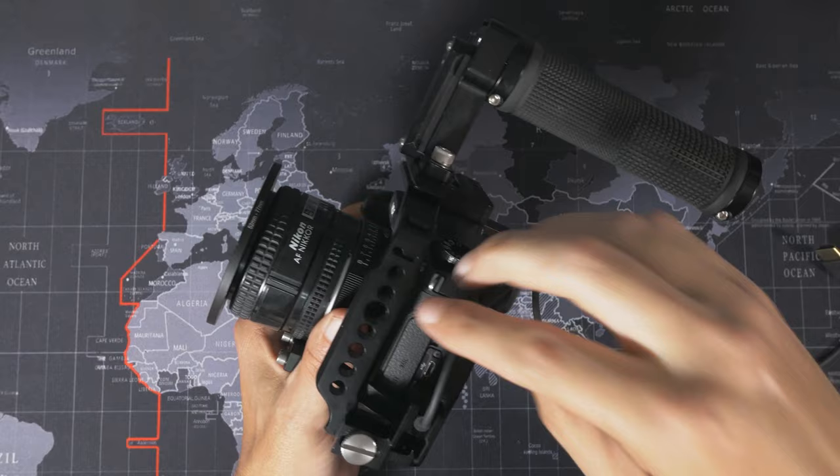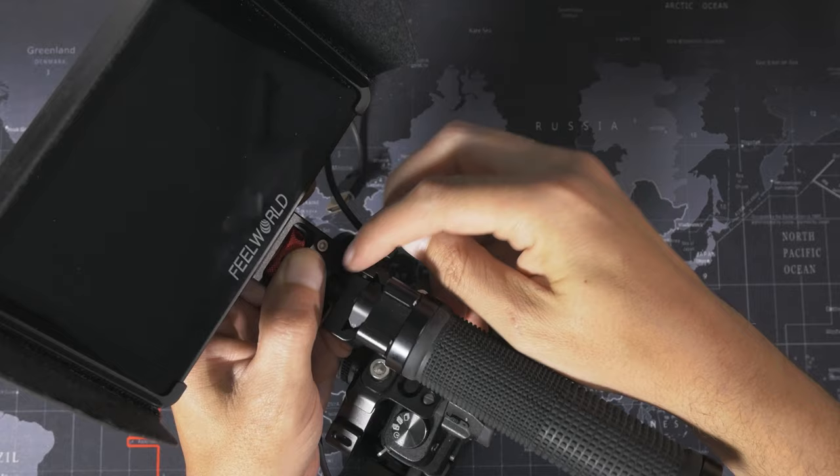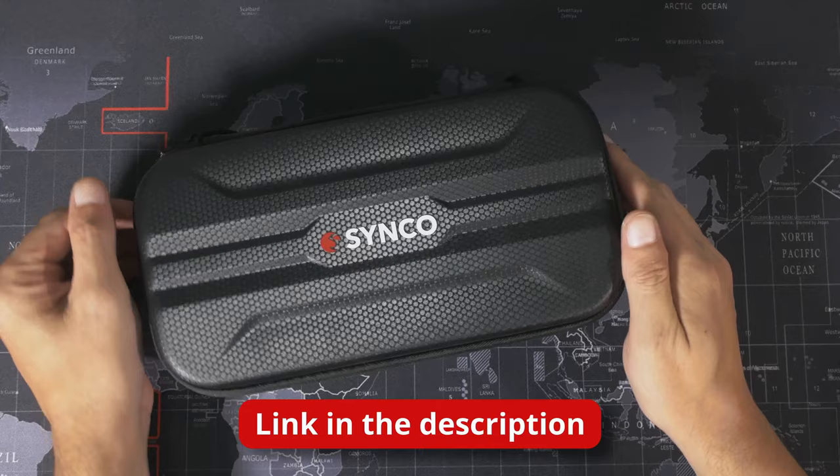I've swapped the cable clamp around — it was going up and across, now it's going across and then up because I need to access the microphone port hidden underneath there. To set up the microphone we need to take the monitor off, and this is the great thing about NATO rails: I just unscrew this, push this button and off it slides.